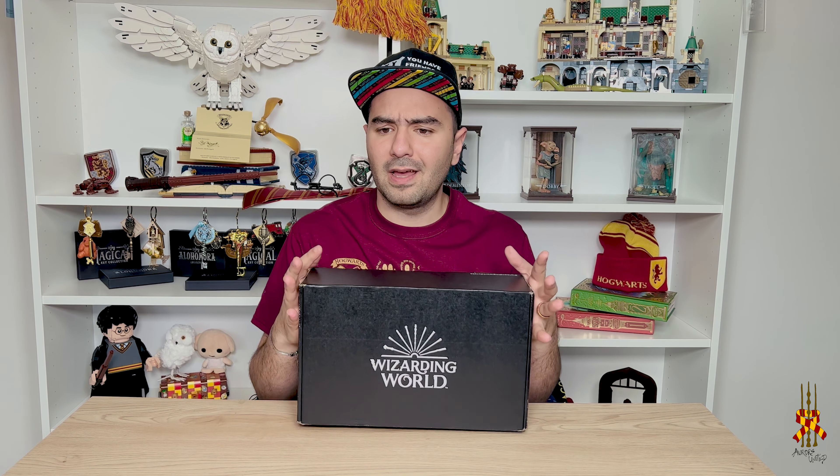The box that we're unboxing today is from Loot Crate. I've been subscribed to this crate for over two or three years — I can't remember very well. I love them. They have very cool stuff. They have a lot of shirts in their boxes with very cool designs and they're great.